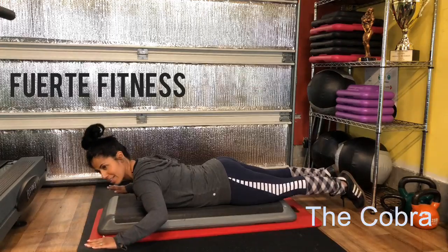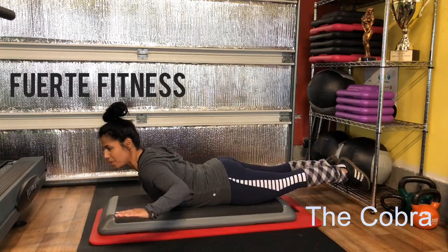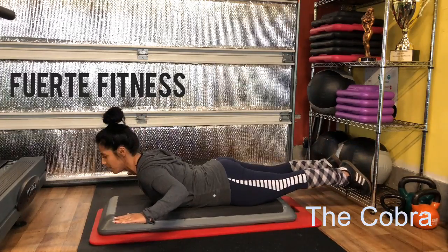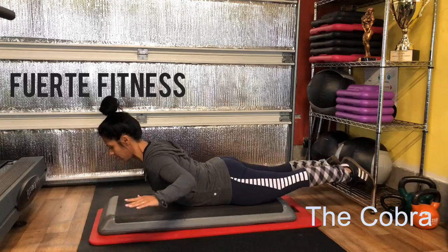So we're gonna come down. I'm gonna bring my shoulder blades together and lift up. Keep your legs active — don't flare them up, or that's gonna fire your lower back. Just make sure they're active, and then lower and raise.